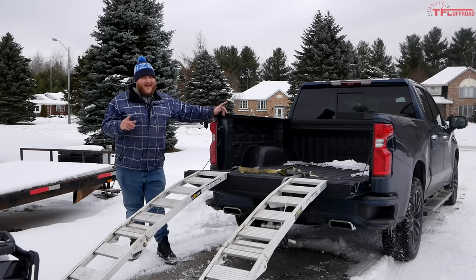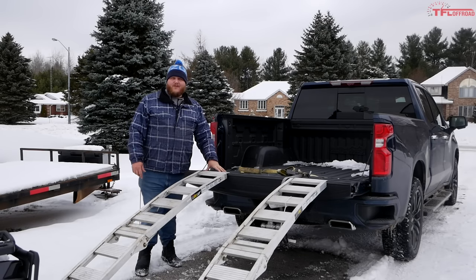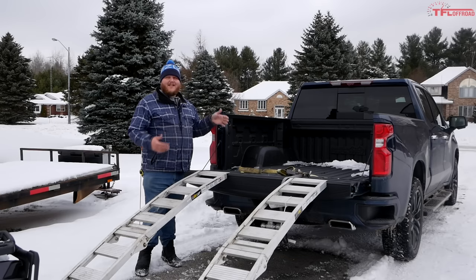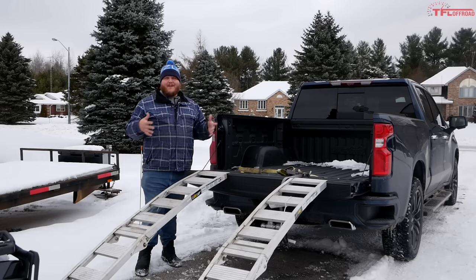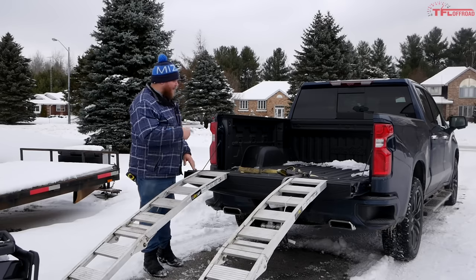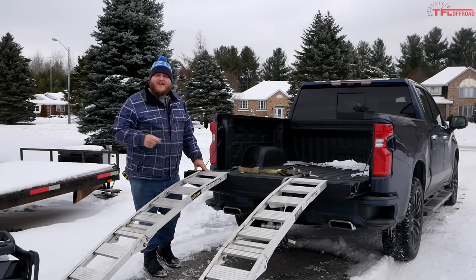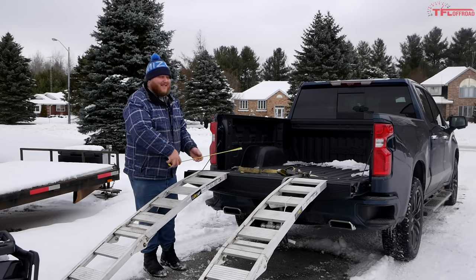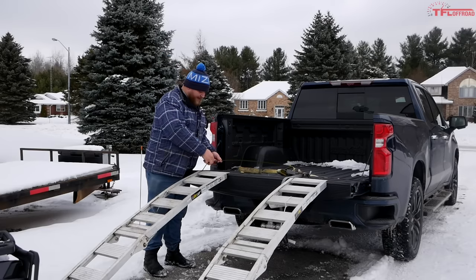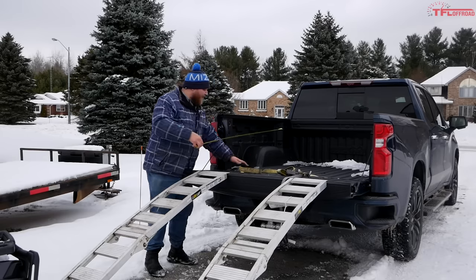First of all, and this might seem obvious, make sure your machine is going to fit in your bed. This is a Silverado High Country with the shortest bed possible — the five-and-a-half foot bed — and this is a two-up ATV, so marrying these together is pretty interesting. I'm going to prove that even a long ATV can fit into a short bed. The wheelbase on the Outlander is 58 inches, so I'll bust out my tape measure just to make sure. At 58 inches, my back wheel is going to sit right about where the bed meets the tailgate.